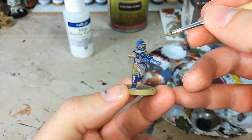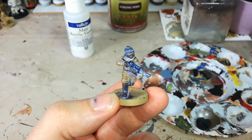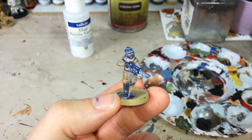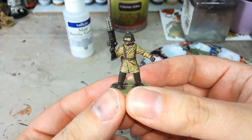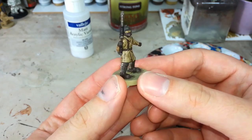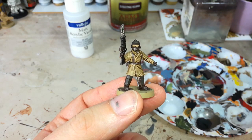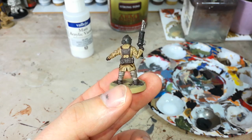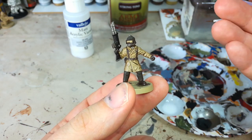Just put it somewhere, let it dry for that full hour, and then — watch this, I've been looking forward to this — that is what you end up with. He's not particularly inspiring because his color scheme isn't that bright, but look what a difference that makes. I would quite happily base him and put him on the table; he'd join an army just fine. All I'd need to do is finish off a couple of minor details and he's ready to go. This works really well with metal and resin miniatures, so now I'm going to add some highlights so you can see what a difference it makes.